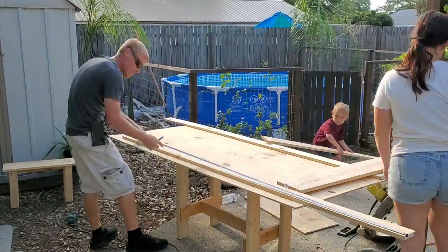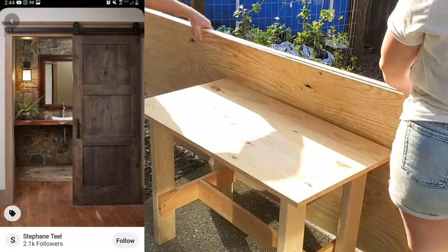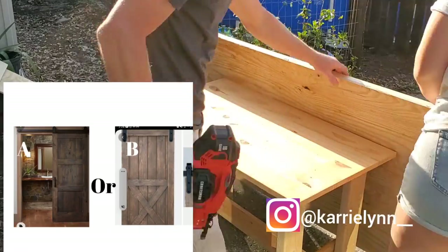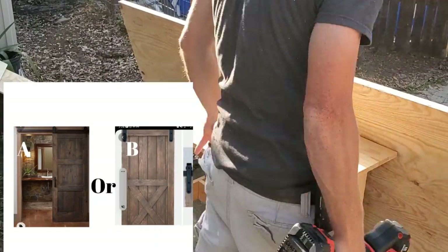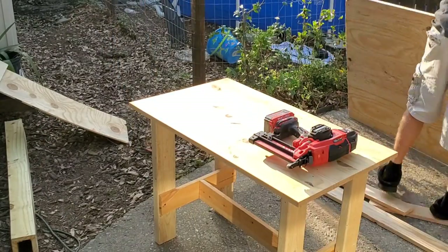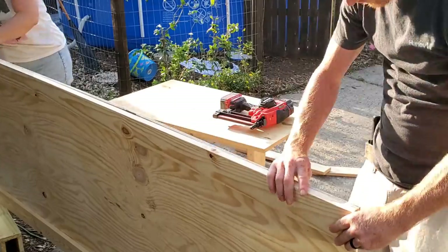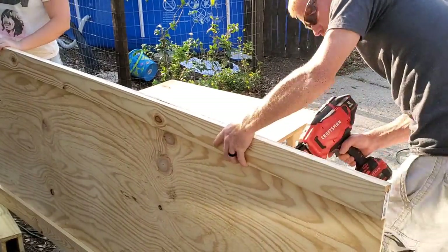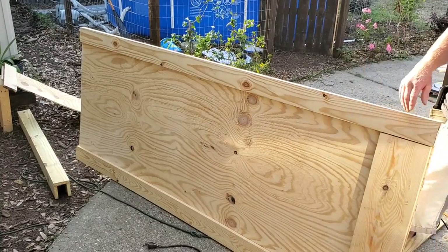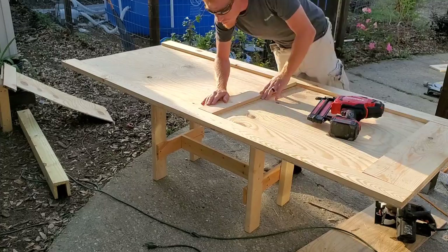To frame off the door, we are using 1x6s and 1x4s, and here is a quick picture of my inspiration. I absolutely love the way this door looked - I fell in love with it. I asked y'all over on Instagram and YouTube which door you would choose, option A or option B, and most of you chose option A. I really wanted something a little more timeless, so we chose this one. We're taking the 1x4 and framing out the edge, then taking the 1x6 for the bottom, and then two more 1x4s for the center to give it some design.